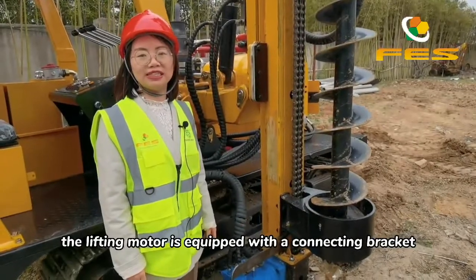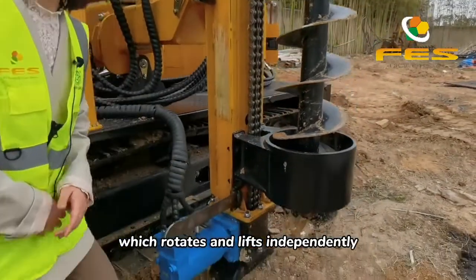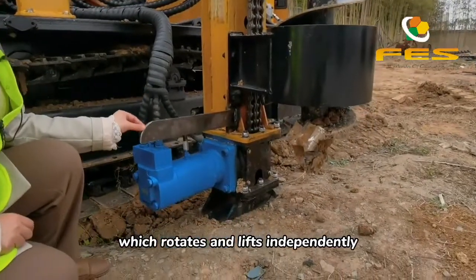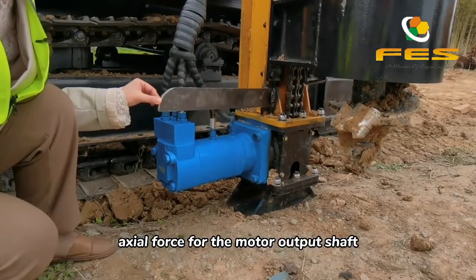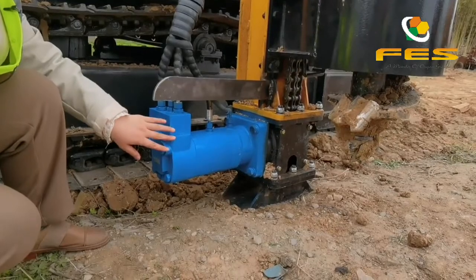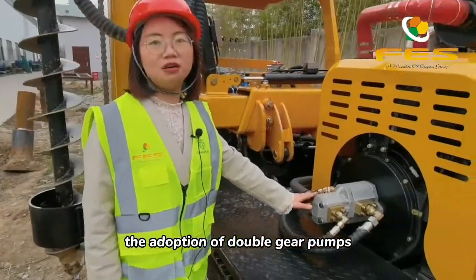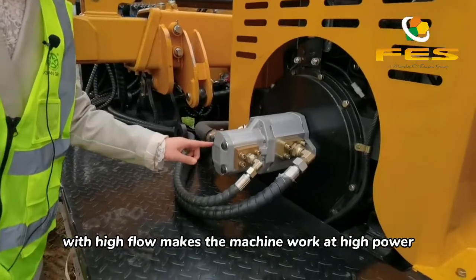The lifting motor is equipped with a connecting bracket which rotates and lifts independently to reduce impact and axial force on the motor output shaft. This protects the motor from wearing. The adoption of double gear pumps with high flow makes the machine work at high power and reliability.